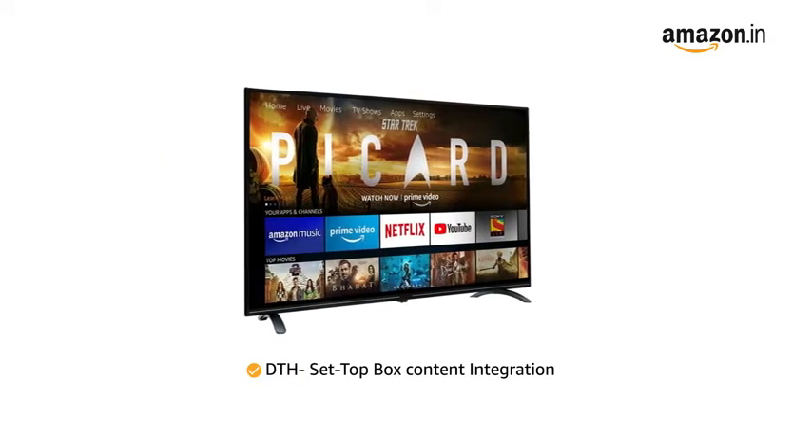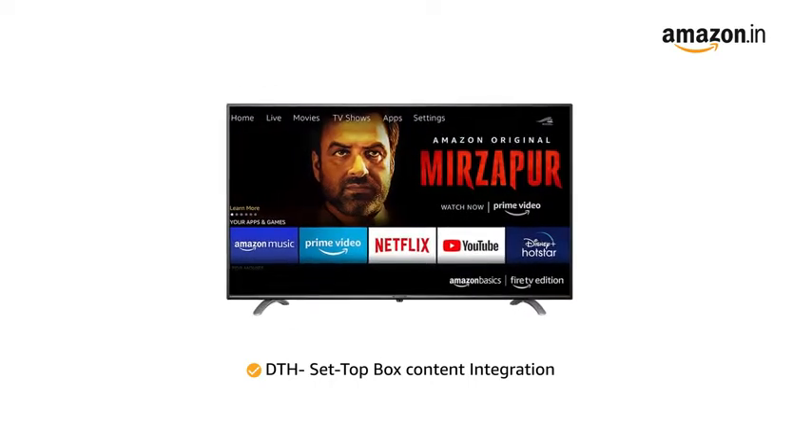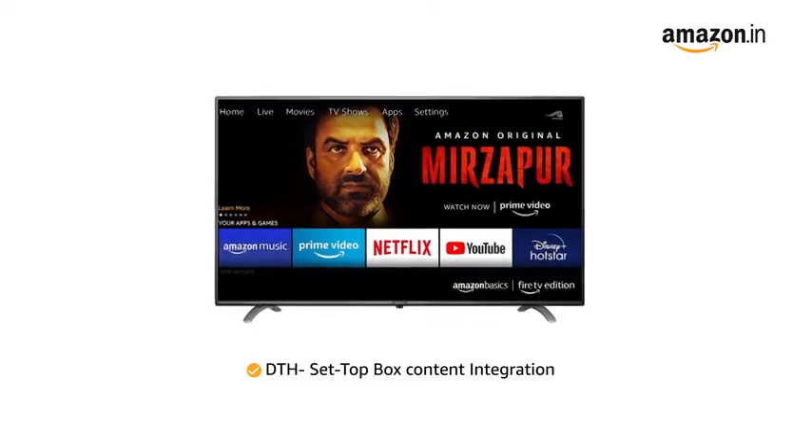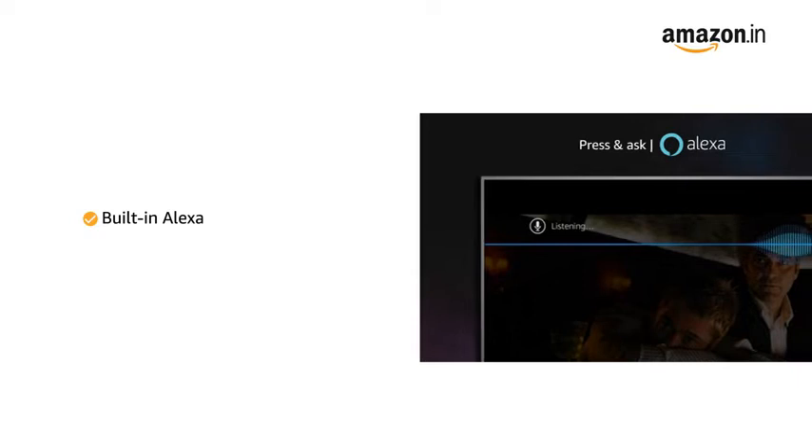the TV allows you to switch between DTH TV channels, Prime Video, Netflix and more seamlessly from your home screen without switching TV inputs. It comes with built-in Alexa for voice commands.